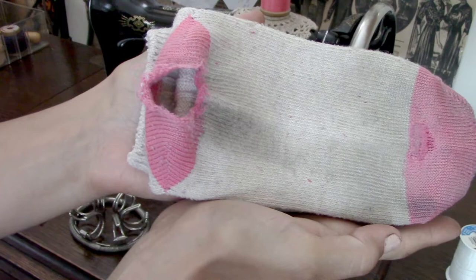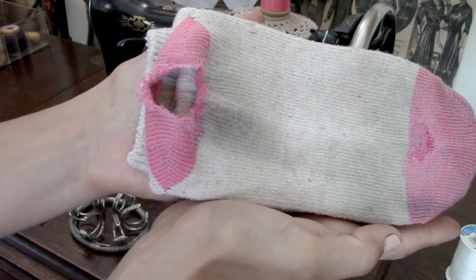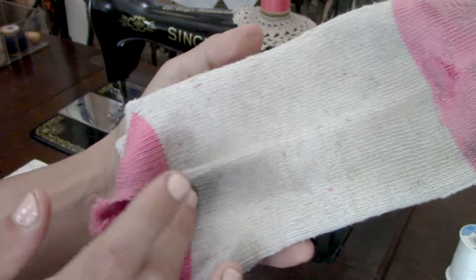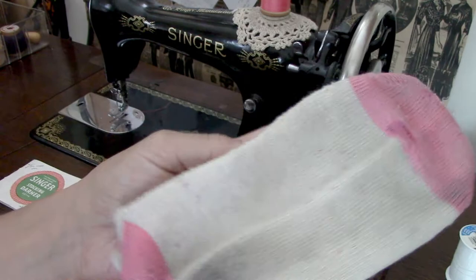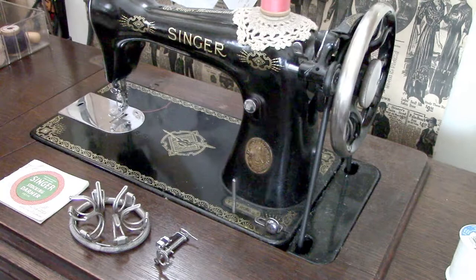Here is the culprit sock — as you can see the heel has worn through and the underside of the toes is also running very, very thin. It hasn't actually broken, so this one's going to be slightly easier to do than the heel. But I figured this was an excellent opportunity to introduce you to the Singer stocking darner.